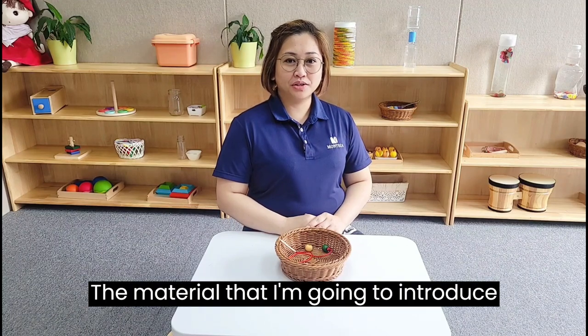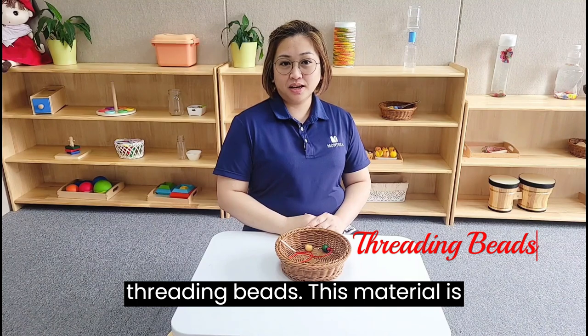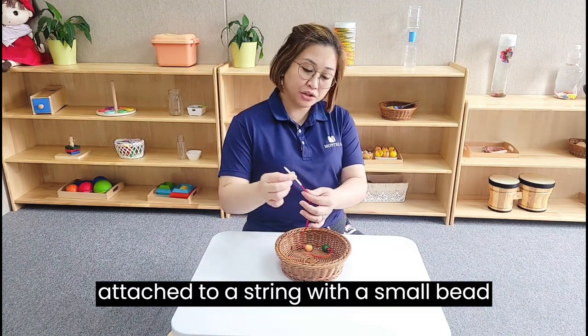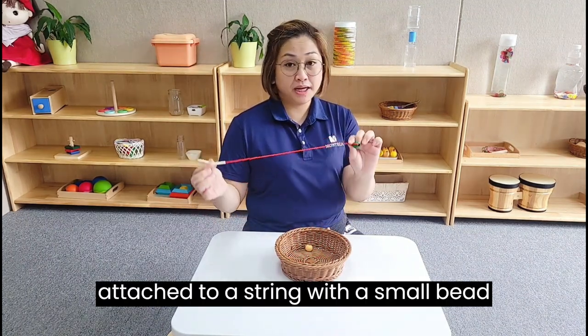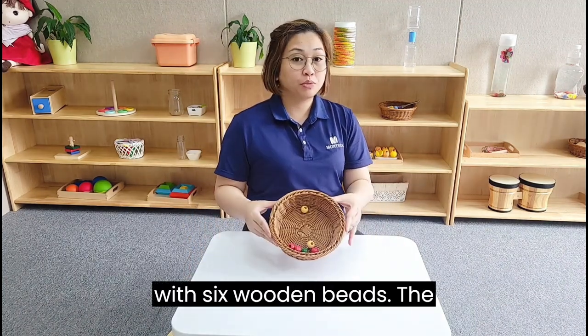The material that I am going to introduce is a practical life activity called threading beads. This material is suitable for 18 to 24 months. It consists of a soft needle attached to a string with a small bead at the end as a stopper, with six wooden beads.